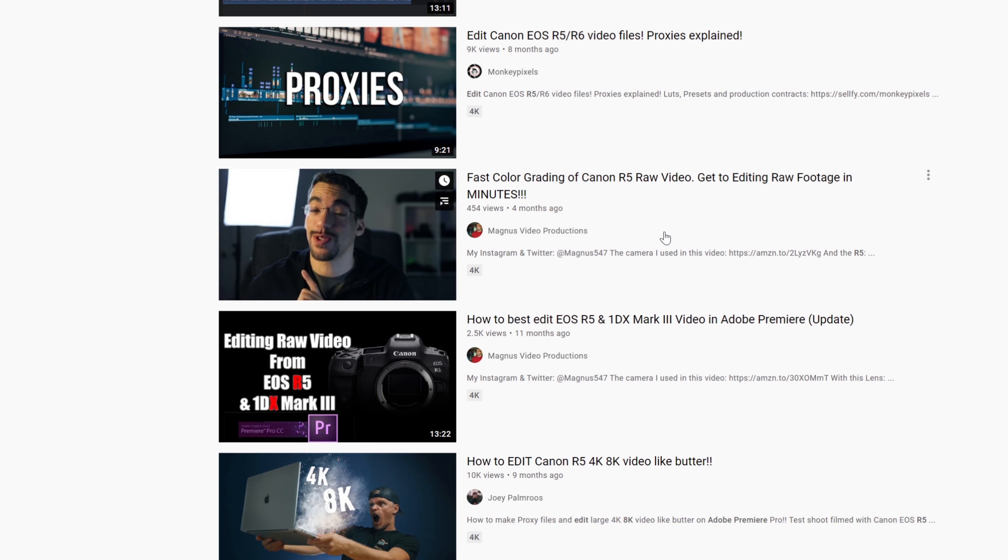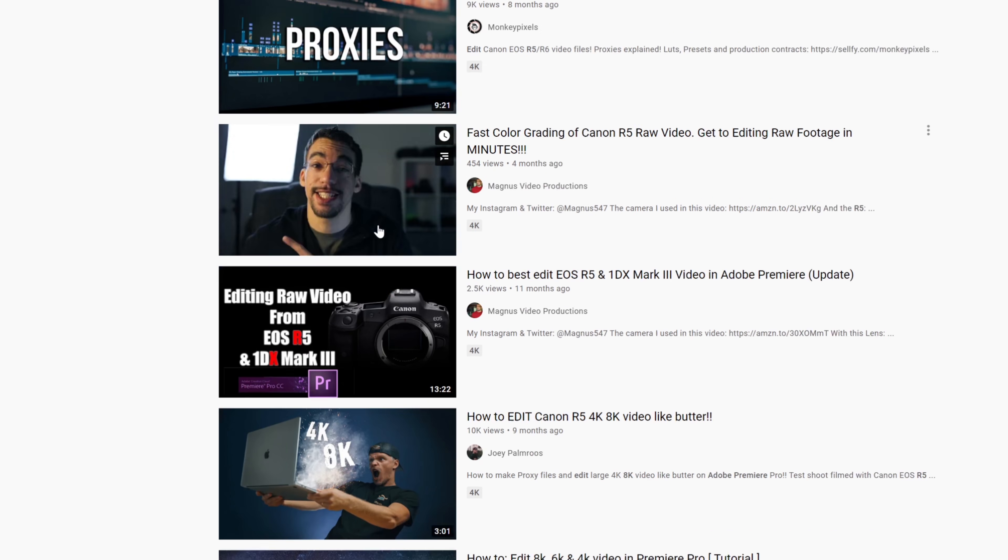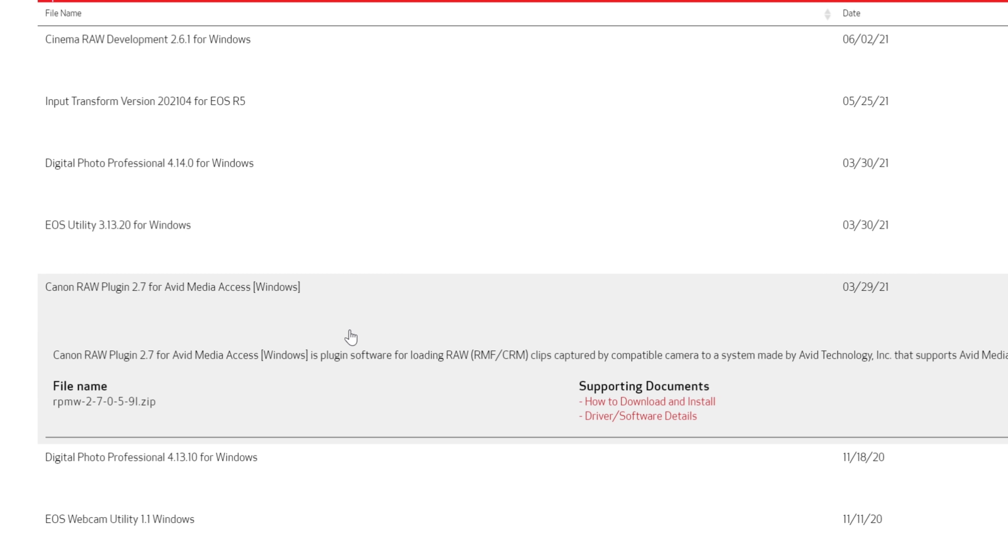That's what I'm here to talk about — editing 8K RAW Light on Adobe Premiere Pro CC, which is what I'm trying to do and what I've actually done a couple of times while testing it out. At first the files were not working at all, but thankfully Adobe updated and I downloaded this Avid RAW thing from Canon's website. Hopefully I'll put a screenshot up so you can see what I'm talking about, because I don't remember what it was called specifically, but I did all of that to get the RAW Light files from the Canon R5 to actually work on Adobe Premiere.